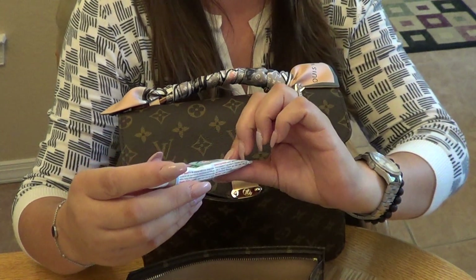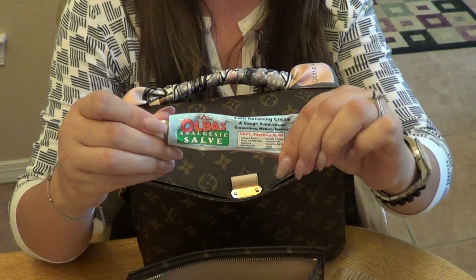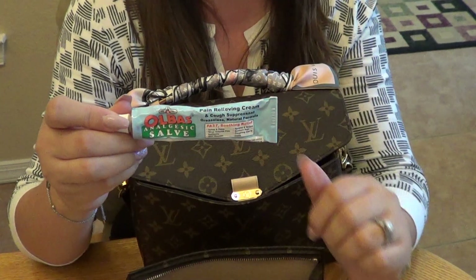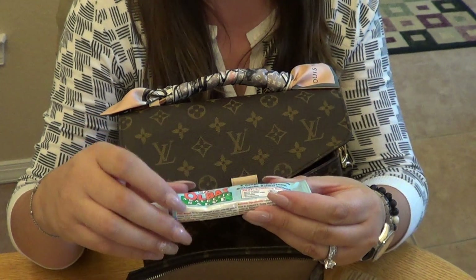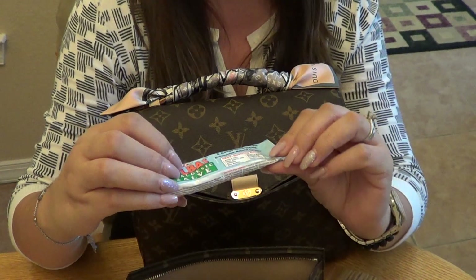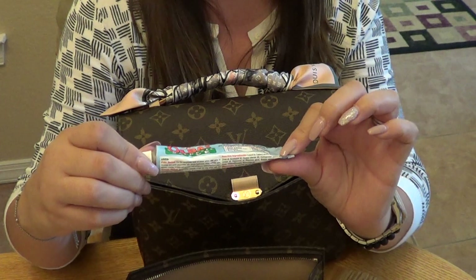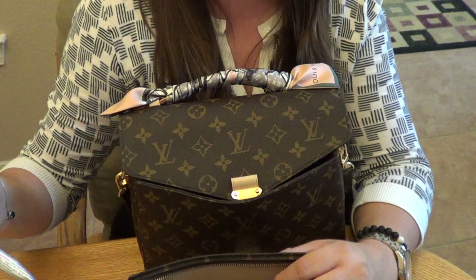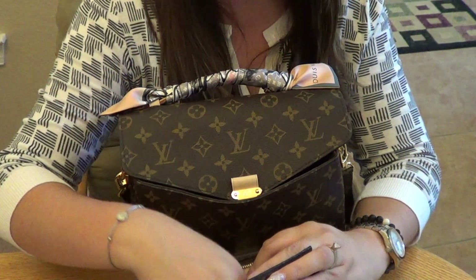Next I have an Olbas analgesic salve. When I stare at the computer for long hours my neck gets sore and kinked up, so this pain-relieving cream is really helpful. It's greaseless, has a natural formula, and leaves a cool sensation. I really like this stuff — it works well.